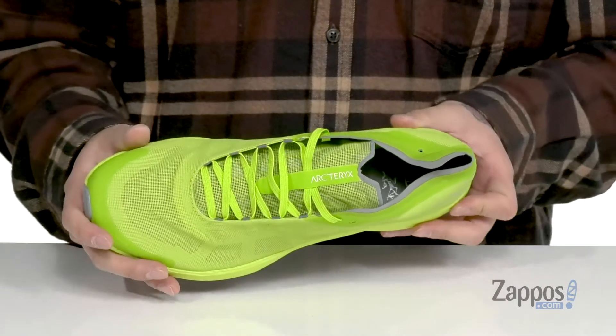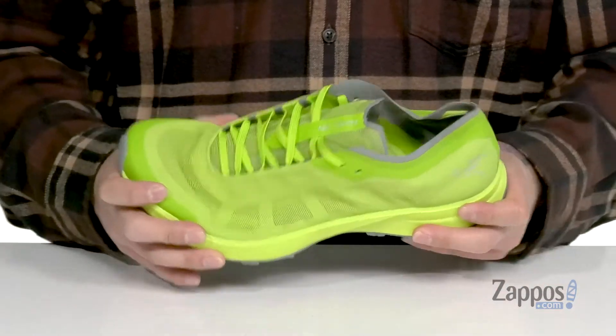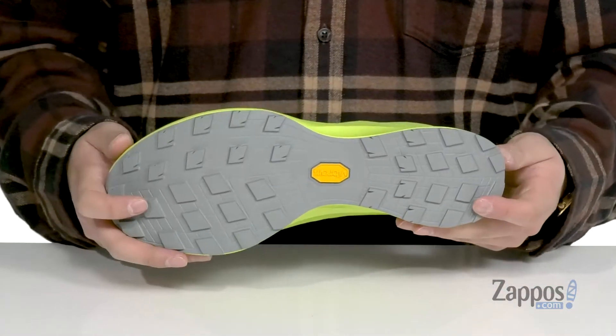A soft fabric lining and a cushioned footbed keep you comfortable. The footbed is sewn into the shoe itself. This sits on top of a shock-absorbing foam midsole. The shoe is very lightweight and has a bit of flex, and of course a durable Vibram rubber outsole.